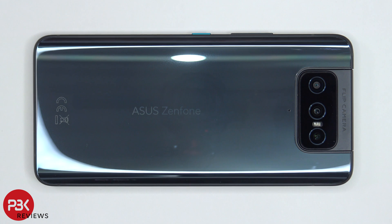You're watching the Asus Zenfone 8 Flip disassembly. If you need any tools, there are links in the description.